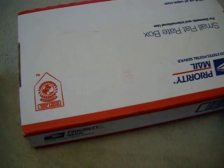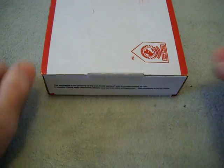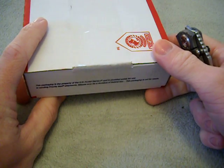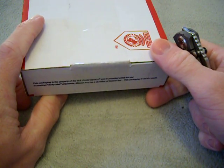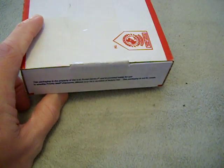Alright guys, I've got a truly, truly special unboxing today. I'm super excited about this one. I picked this up off the forums Friday, the guy mailed it out Saturday, and today's Monday — super quick.